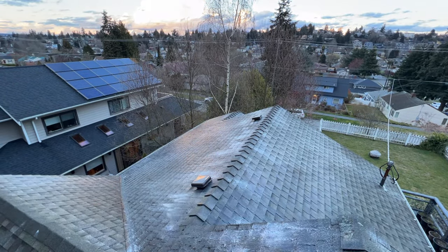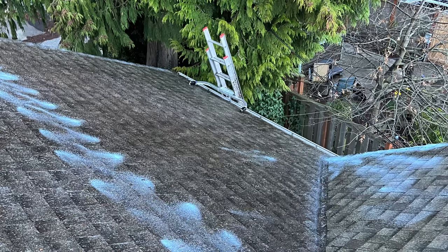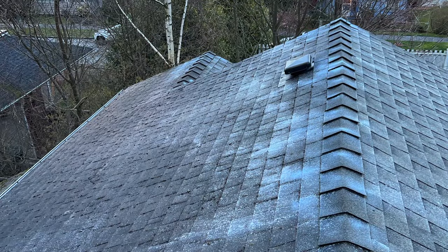Thanks for watching guys — stay tuned for more videos like this. I also have extra resources below in the description, such as one of my books that goes into more detail on cleaning roofs and also the business side — how you can start making $500 to $1,000 per day cleaning roofs. Check that out, otherwise see you guys next time. Peace.